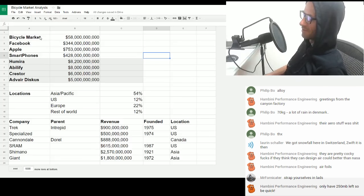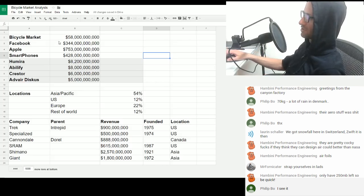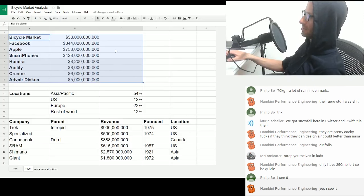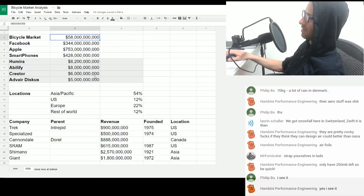I'll upload it, Hambini, don't worry — I'll upload all the others as well. Can you see that on screen? Good. So at the top, the part I'm highlighting now is a section which shows different market sizes. This uses the idea of how much revenue these different markets or companies are getting in a year. These figures are 2016 figures — we're looking at one year.